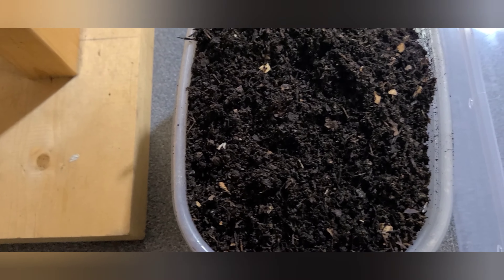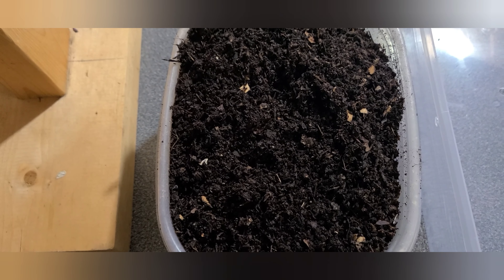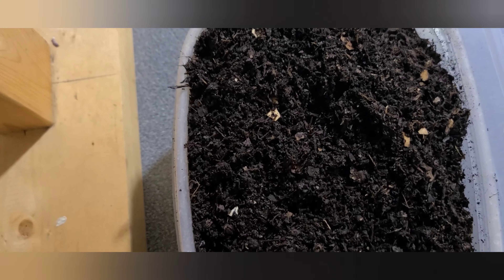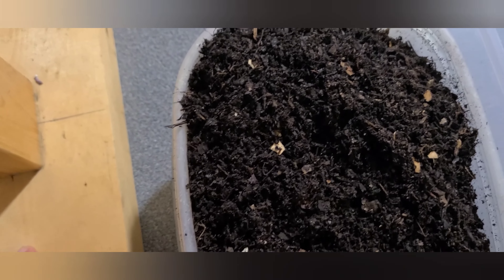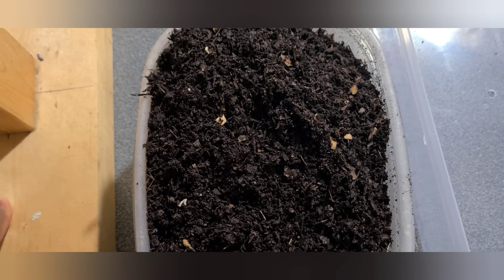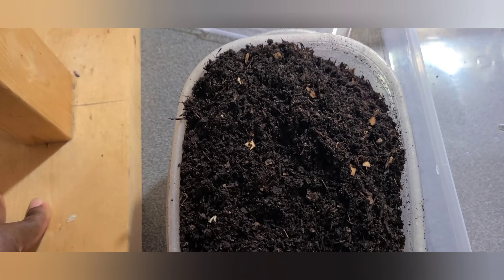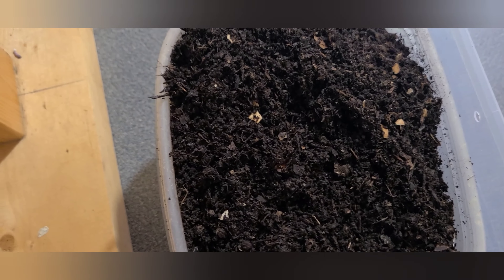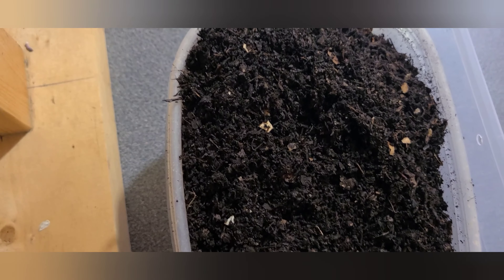When it comes to feeding your worms, consider that worms do not have teeth — they have a gizzard and are not able to chew their food. To help them digest faster, give them something gritty like crushed eggshells, which helps them digest more readily. You can also blend the food, or put food scraps in the freezer — or outside in winter — let it freeze, then thaw it to room temperature before giving it to them. Note that worms do not eat the actual food; they feed on the bacteria that is on the food.